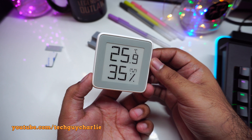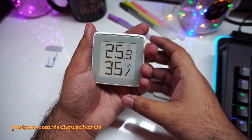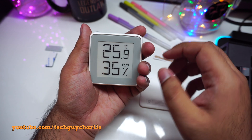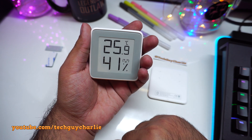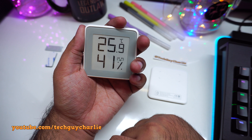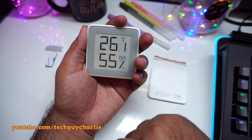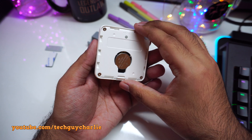I've changed it back to Celsius, and this thing is super sensitive. Even if I hold the thermohygrometer with my hand, the readings change very quickly — you can see the humidity levels rising because my finger is moist, and the temperature rises too. This is good because it means it gives you a more accurate measurement.